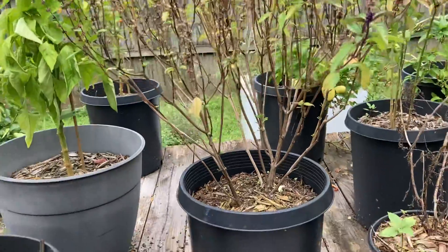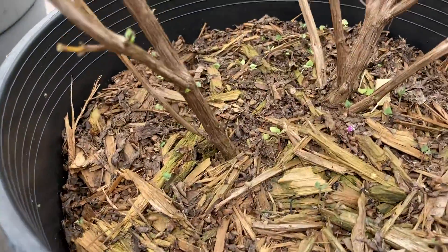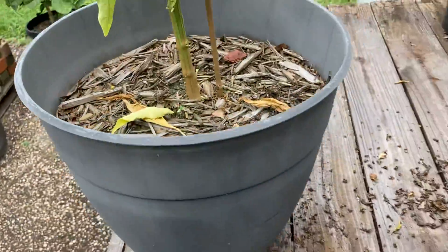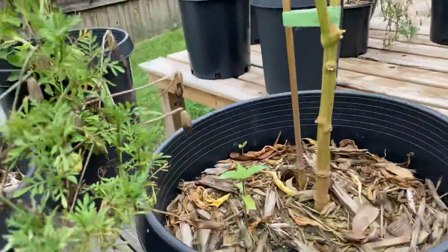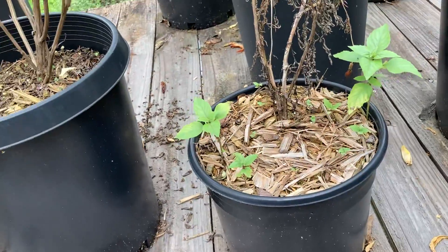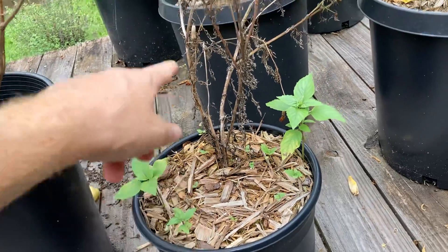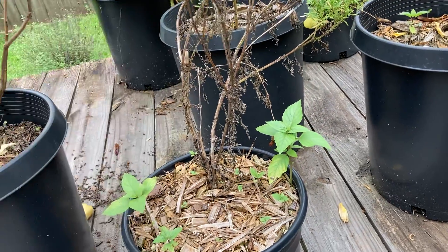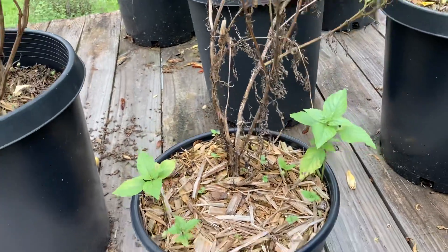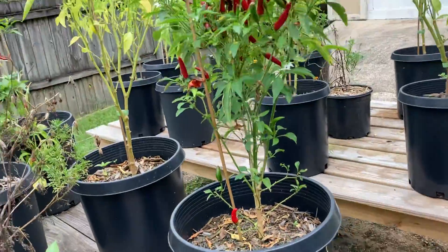Another cool thing is this Thai basil, which produced a ton of seedlings and they all sprouted. They were in all these other pots — there's still a few left, most of them have died or I've picked them out. I've left two of the big ones going to see what they do, because this marigold here is done for the season and won't be around much longer. So we'll just let those take over that pot, and they'll hopefully be pretty good.